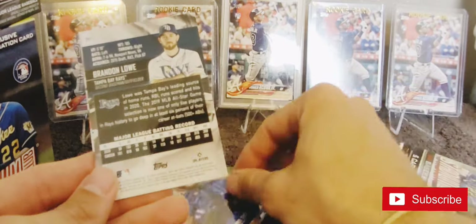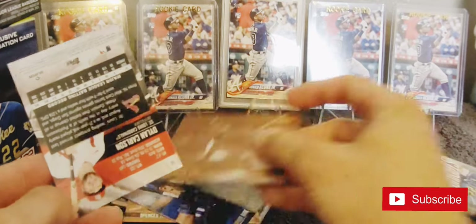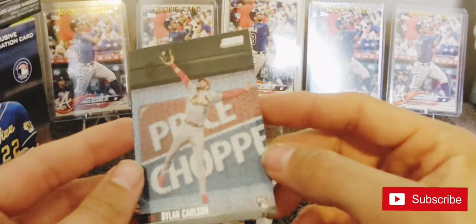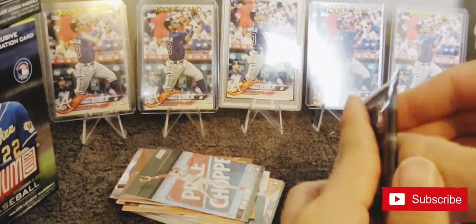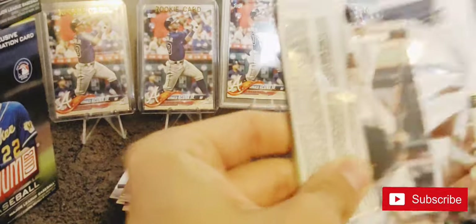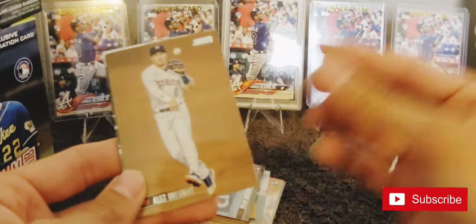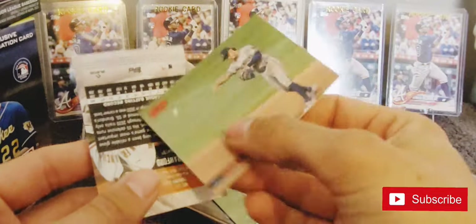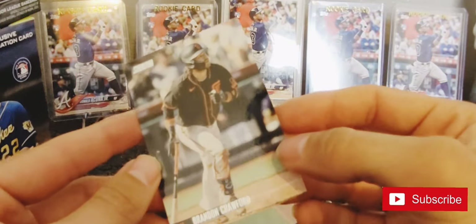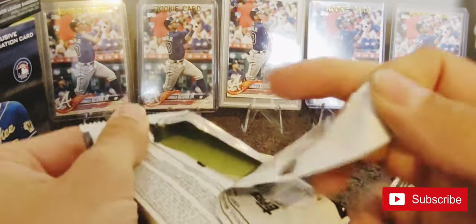Alejandro Kirk. Brandon Lowe - Dylan Carlson, this is a really nice card. I call him Brandon Lau - I can never remember if it's Lau or Lowe, I usually just call him both. Red Colton Wong - so far our reds have not been very good. I don't think it really matters, they're the same card just red font.